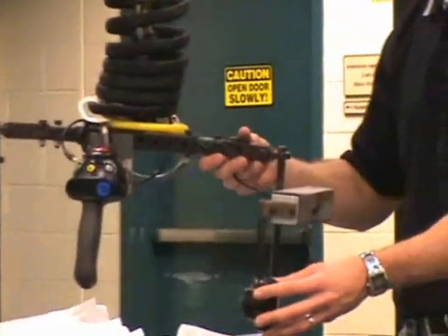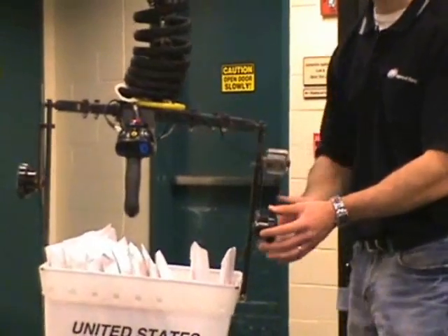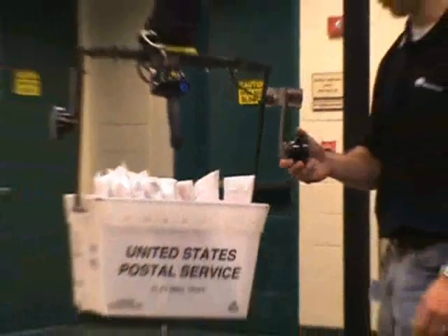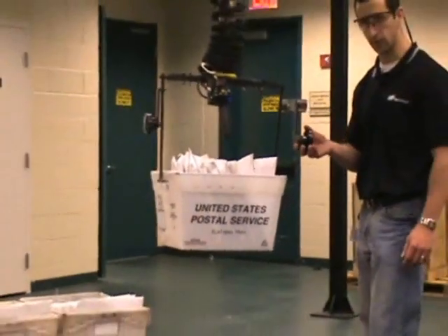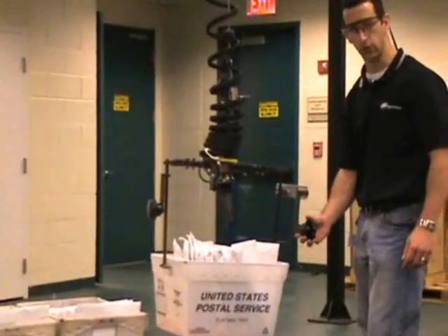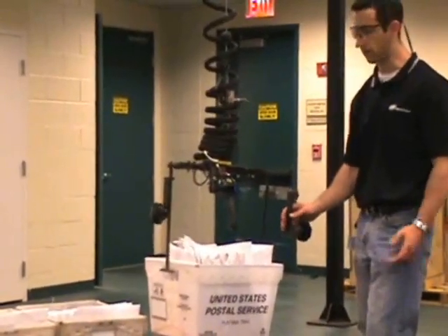Finally we have the force sensing control handle, which will take an operator force and convert that into easy up and down lifting. So simply by lifting up on the handle, the unit goes up. Pressing down on the handle, the unit goes down. So next we'll demonstrate this application in a mail room environment.